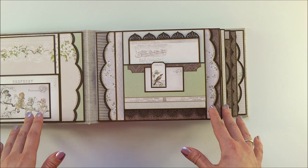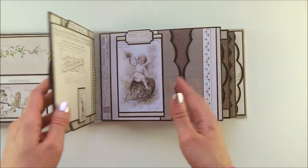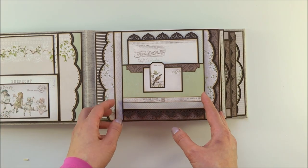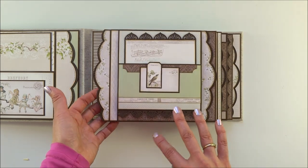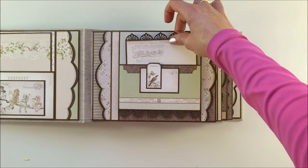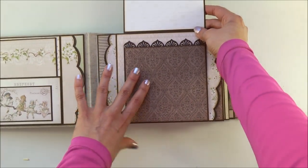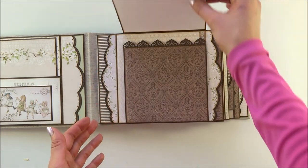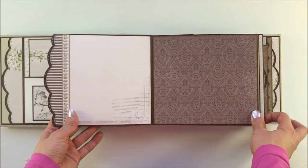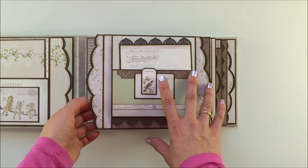I originally wanted to make this album as a remake of my 'Elma's Sewing Room' album, but in the end it didn't turn out as a remake because I changed all the pages — only one or two pages look similar. Some flaps are attached with magnets. On the first page you have a pocket with a nice tag; the tag opens and you have spaces for your photos. All of this is attached on a flap that opens to the left, and you have another area for pictures.